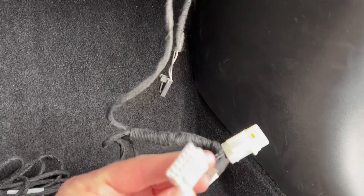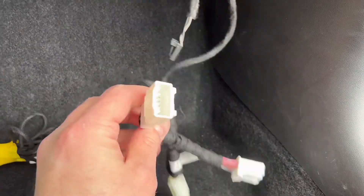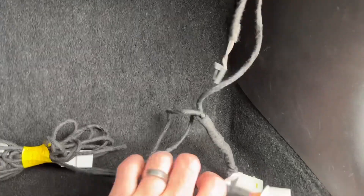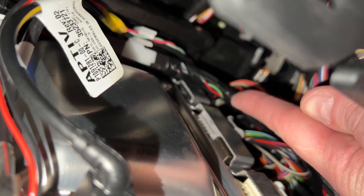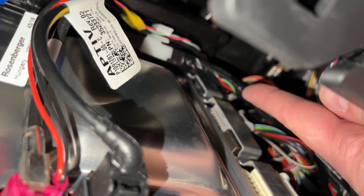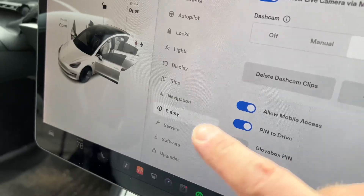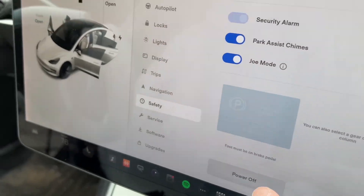This piece goes into the computer and you're going to daisy-chain it with the other piece — remove the piece that's already in the computer, plug that into here, and then this piece goes into the computer. We're going to be removing the gray harness right here — leave the white one alone, it's the gray one on top. Before that, let's turn the power off on the car: go to Safety on your screen and scroll all the way to the bottom where you can power off.